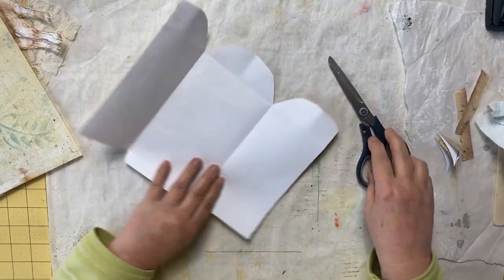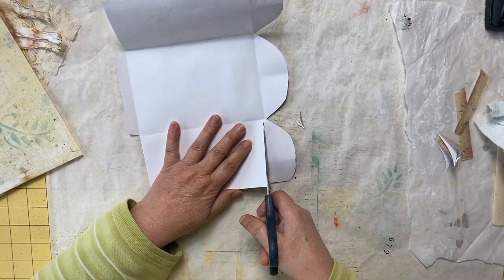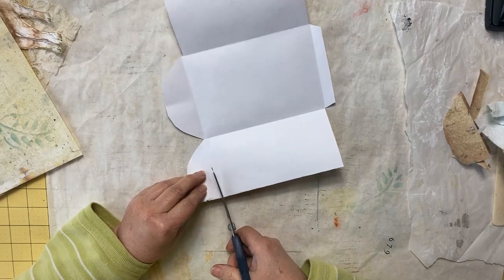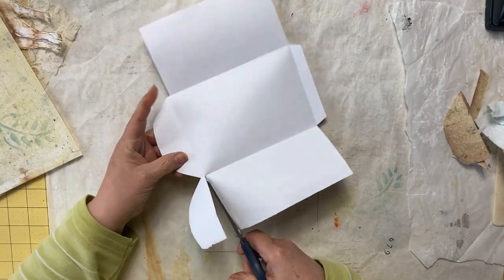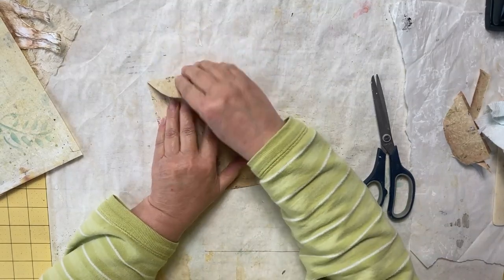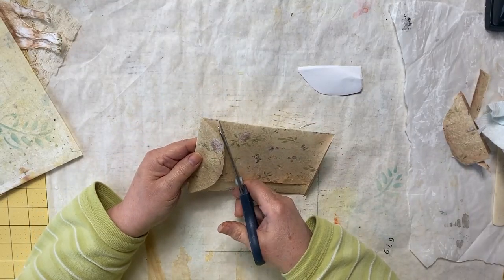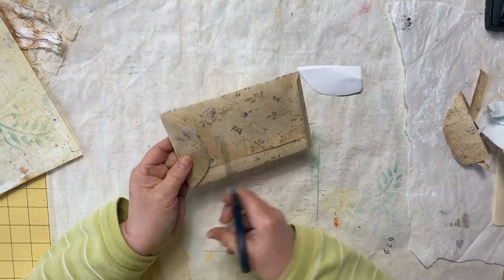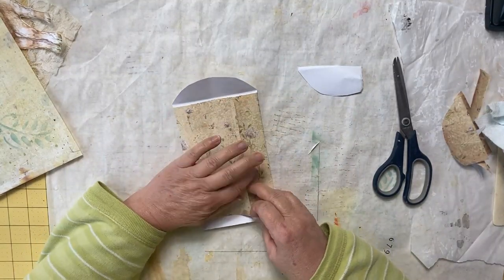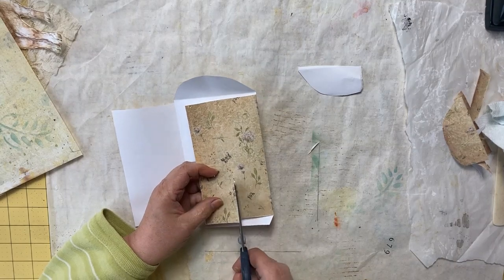Let's open this up — below this fold line we're going to cut this off, and the same on the other side: below the fold line we're going to cut those sides off on both the left and the right. Then we have what looks like this. This doesn't need to have so much of it folded over here, so I'm going to cut about this much off just so it folds over enough.